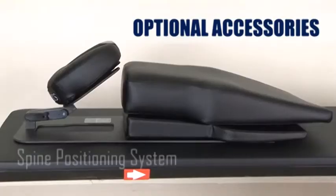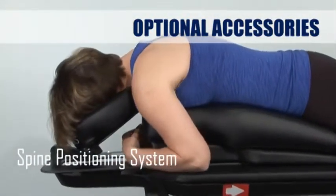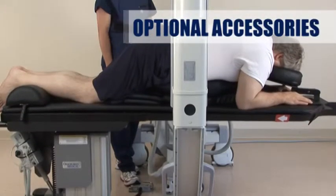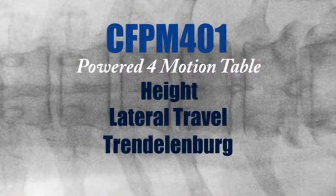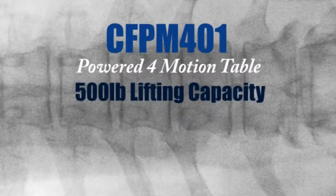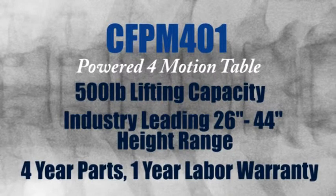The spine positioning system improves visualization of the necessary anatomic landmarks for safe and accurate spinal injections and solves imaging, stability and patient comfort issues. OakWorks CFPM 401 is the best value in a 4 powered motion table with a 500 pound lifting capacity, industry leading 26 inch to 44 inch height range, and a 4 year parts, 1 year labor warranty.